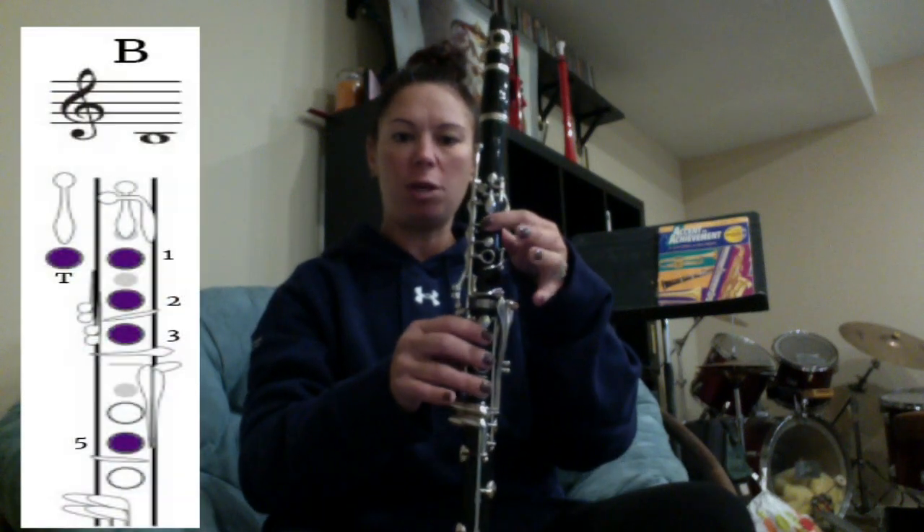There is a new note B that you need to know. The B is one, two, three — middle finger.